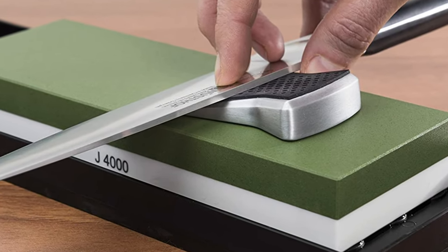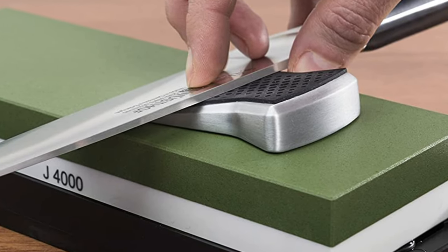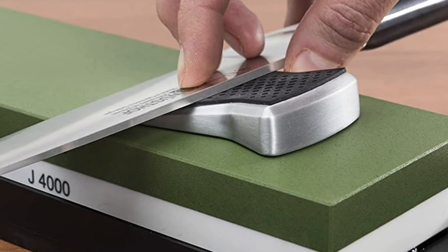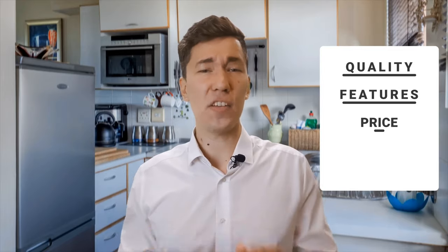If you are using any of the Wusthof knife sharpeners, what is your opinion on it? Let me know in the comments. Welcome to Knife Sharpener Guy, where we put to test the newest knives and knife sharpeners in the world. We pit them against each other and produce a list for you based on quality, features, price, and what users have to say about them.